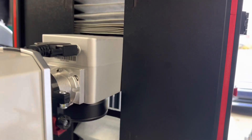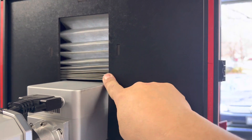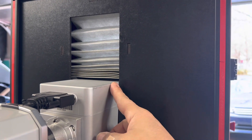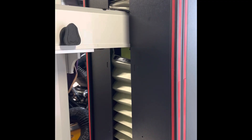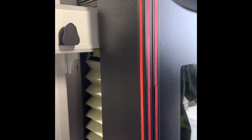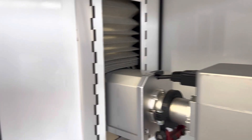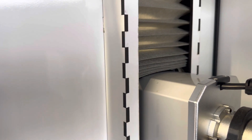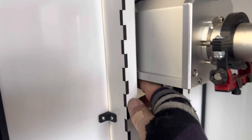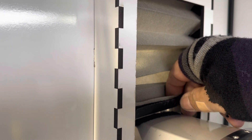To mount the enclosure to the laser, bring the enclosure up to the front of the laser and align the opening at the back of the enclosure with the head of the laser. Make sure everything is aligned and the accordion piece is clear, then slide the enclosure all the way to the back. Once the enclosure is in place and the laser head is through the opening, you're ready for the next step.